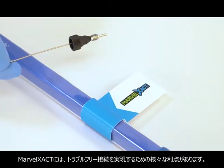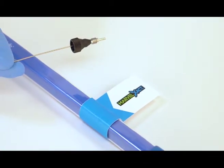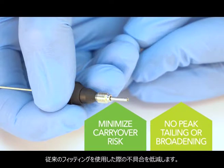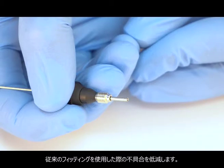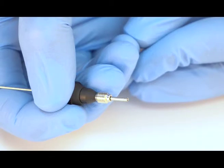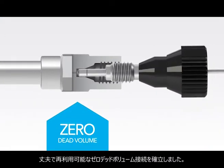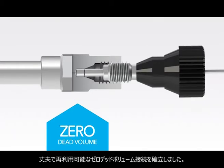Marvel Exact has several key benefits making chromatography connections trouble-free every time. Foremost, it incorporates our advanced Marvel X sealing technology to deliver precise face sealing at the port bottom. This minimizes the risk of poor chromatography results that users often experience with conventional fittings. Marvel Exact uses an enhanced proprietary tip design that seals at the port bottom to ensure a robust and repeatable zero dead volume connection.